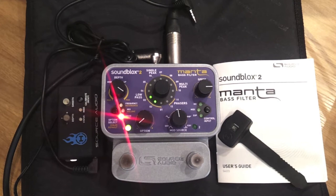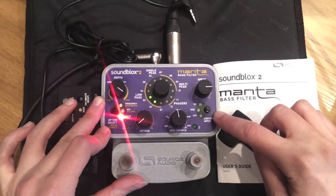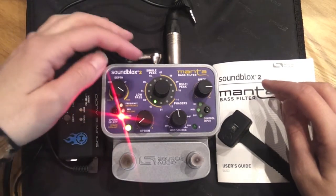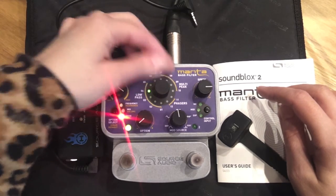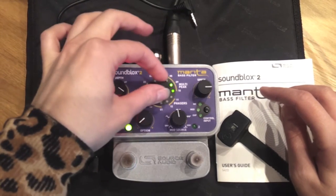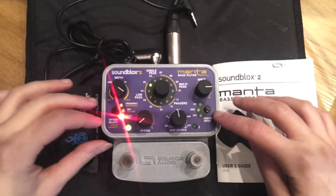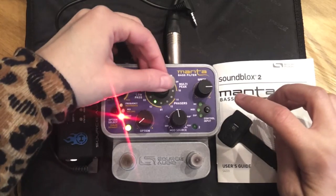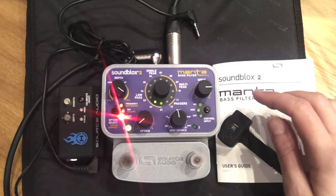The first thing you need to do is enable the extended mode of filter parameters by hitting this Control Input button, holding it down, and then quickly holding down this Option Select button. I can switch between having a choice of 12 possible filter settings, or 24 if I hold it down and quickly press that one again — now I can have double the amount.